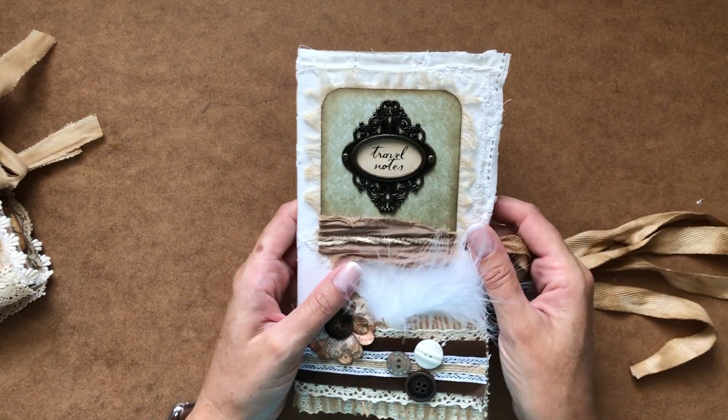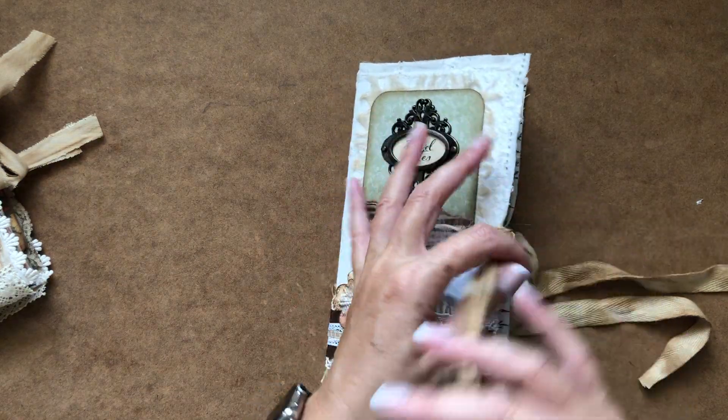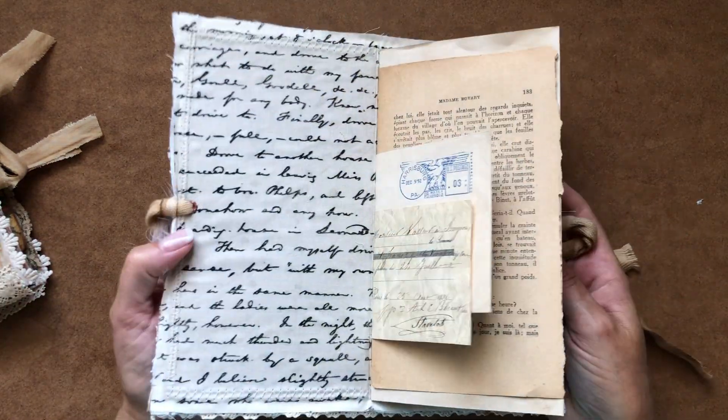I don't know whether I've ever made a journal like that, but I thought this one I would just keep completely blank so whoever gets this can add their own.